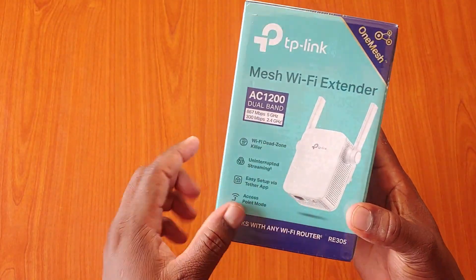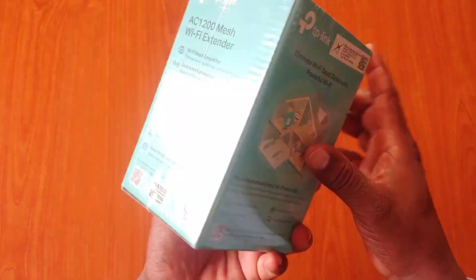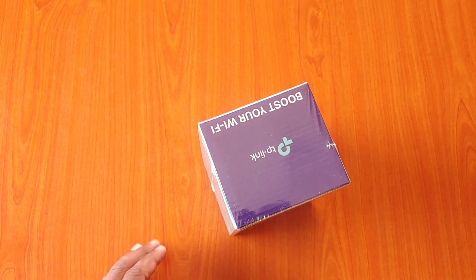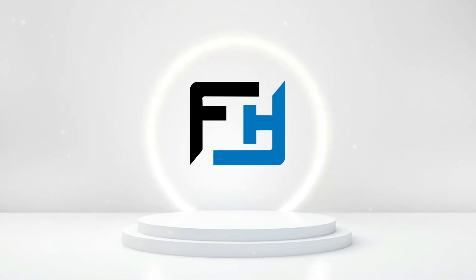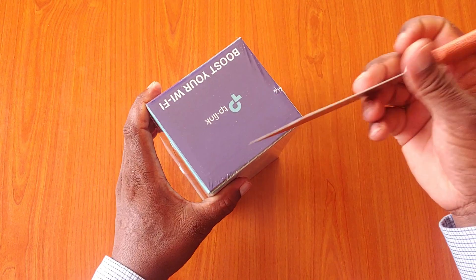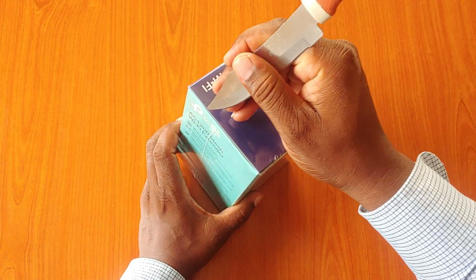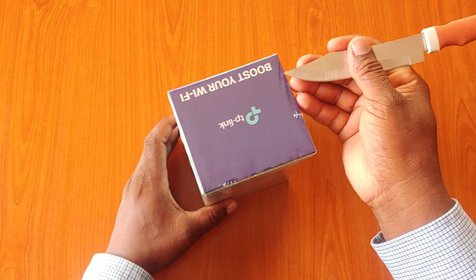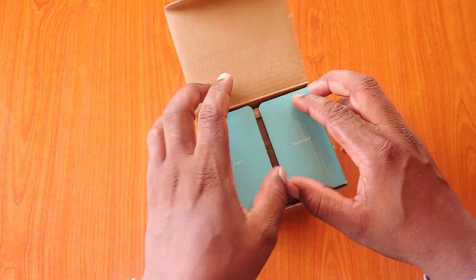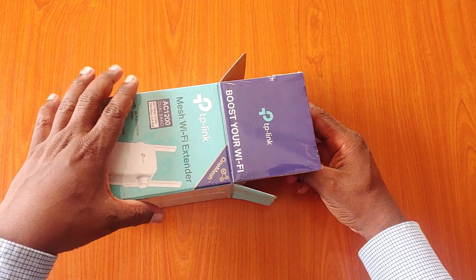As you can see, this is how it looks, and we have other specifications on the side. So let us unbox and see what comes in the box. I bought this Wi-Fi extender for around $52 to $54. It's not that expensive — it's somewhere in the middle, not too cheap and not too expensive.